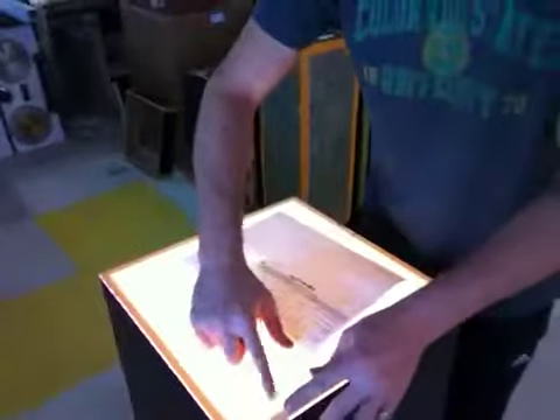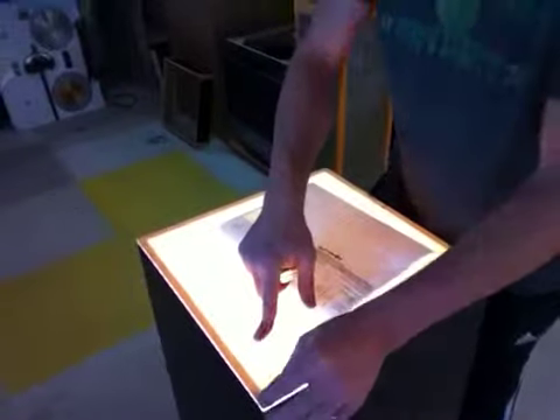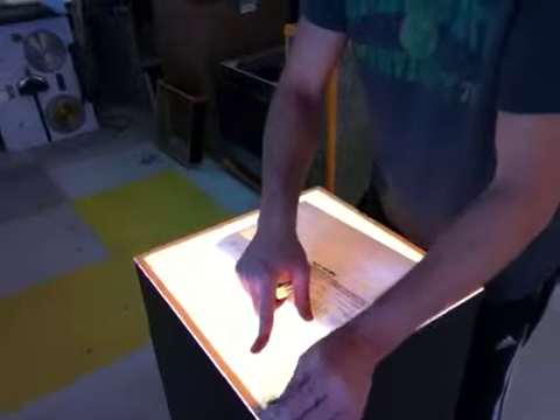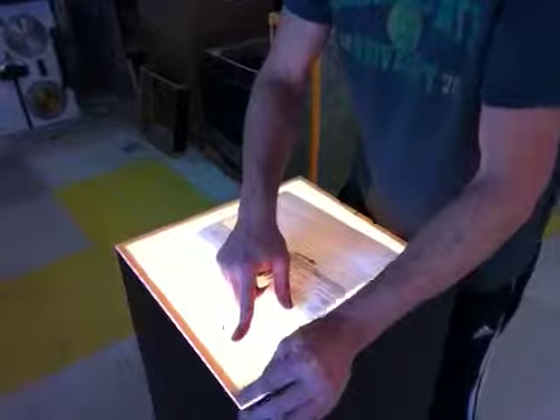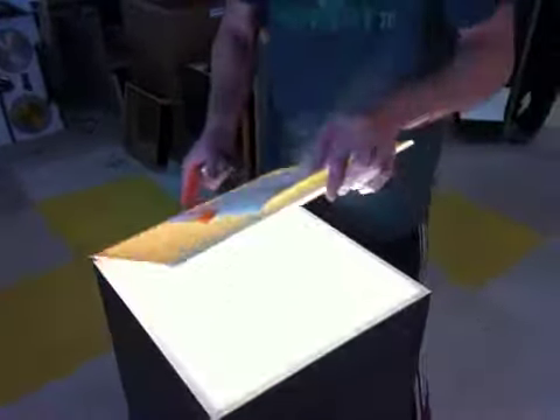While I'm pointing at this, it has a paper topping that will protect it. We leave it on, so once you get it, you want to peel this paper off and it will be nice and shiny. I don't want to take it off right now so that way no scratches happen. However, it just pops off.